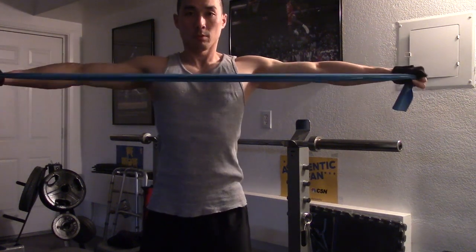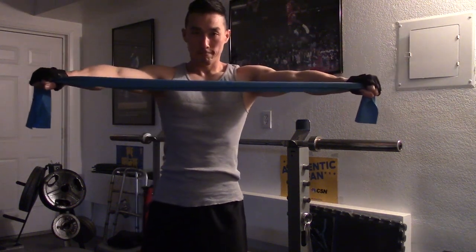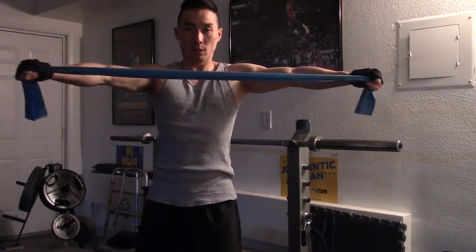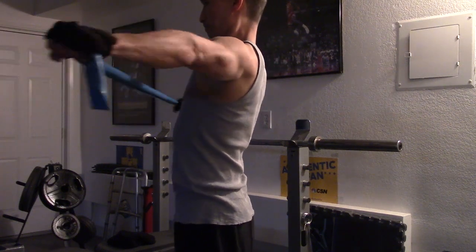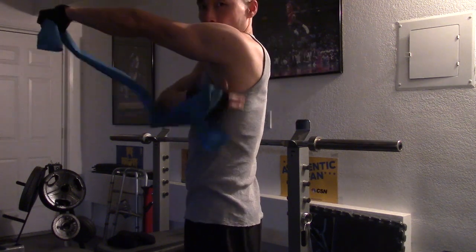You don't want to shrug your shoulders — keep them down and just hold it. You want to strengthen it. You should feel it back here.